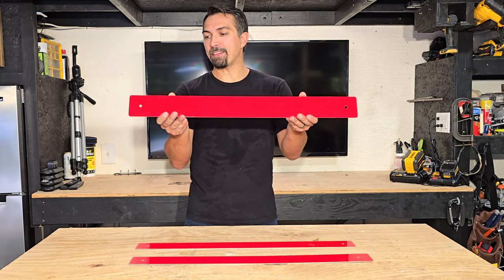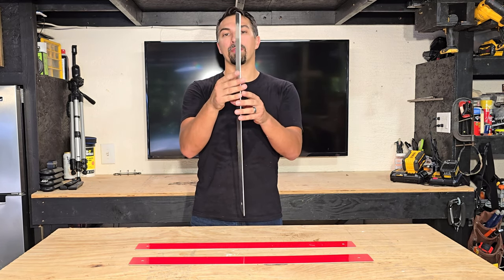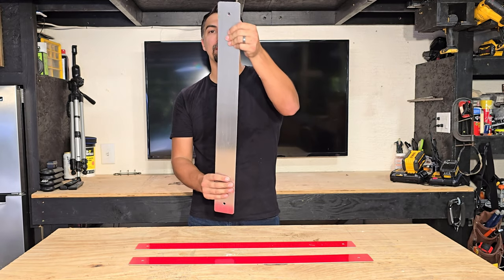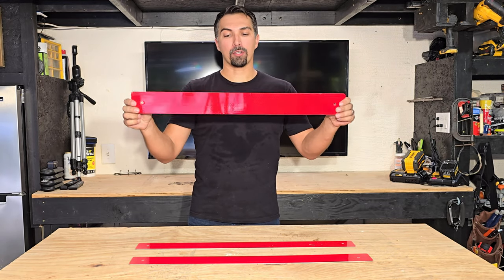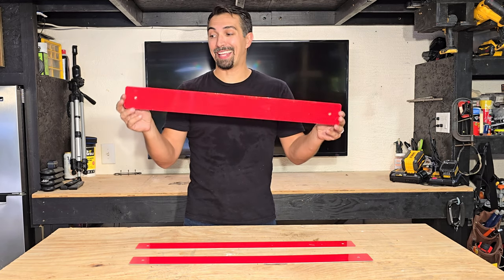The reflective material is heavy-duty, and the nice thing about this piece of aluminum is it's quite thick, so that way it's not going to bend or break over time. It's going to last.